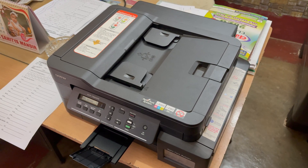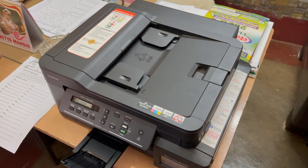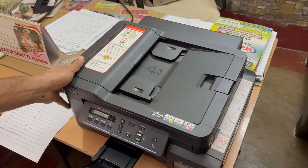Hey, what's up guys, my name is Saurav and welcome back to another video. In this video I'm going to be talking about how you can print both sides of a paper using a Brother printer.